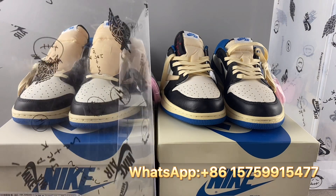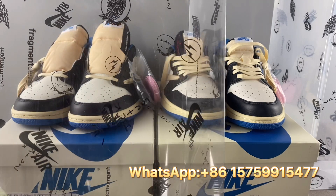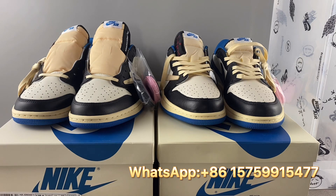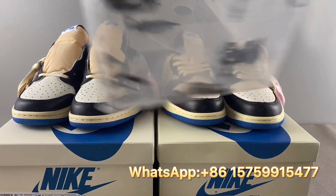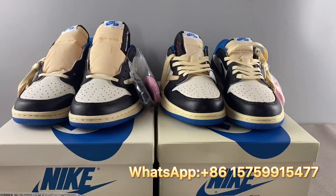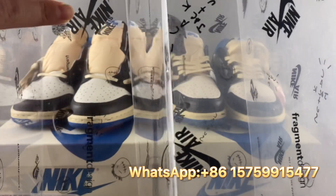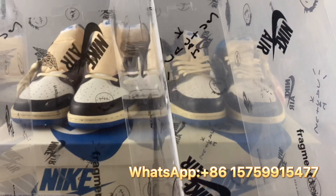First, let's check the plastic cover. For the left real pair, the color is transparent and you can see through it very clearly. But for the right fake pair, it's very cloudy — a cloudy white color. Putting them side by side, you can clearly see they are different colors.